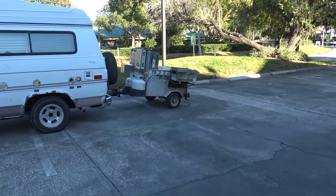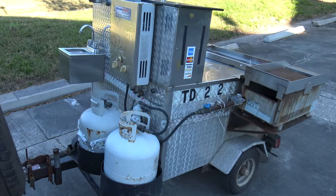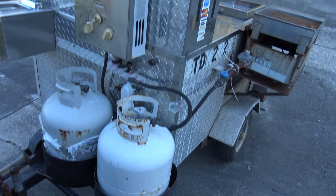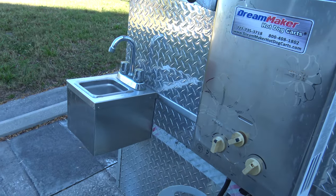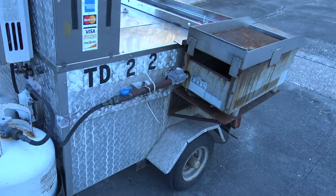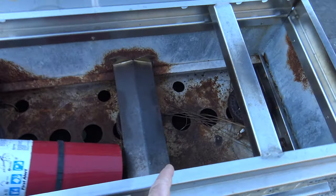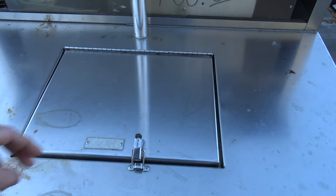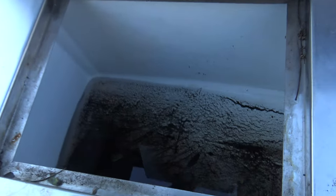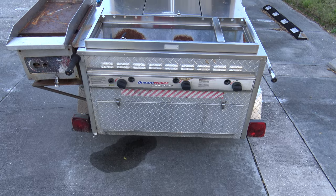I got a hot dog trailer for Christmas — I couldn't pass it up for the price, it was only 300 bucks. It's got the LP tanks, it's got what looks like a hot water heater on there. One of the trays that goes in here is missing — I think there's two of them. He wanted 400, he's been bringing this out to the flea market for a long time. That's where the ice goes, and the soda. He brought it out to the flea market and nobody wanted it — who's gonna buy a hot dog cart at the flea market?